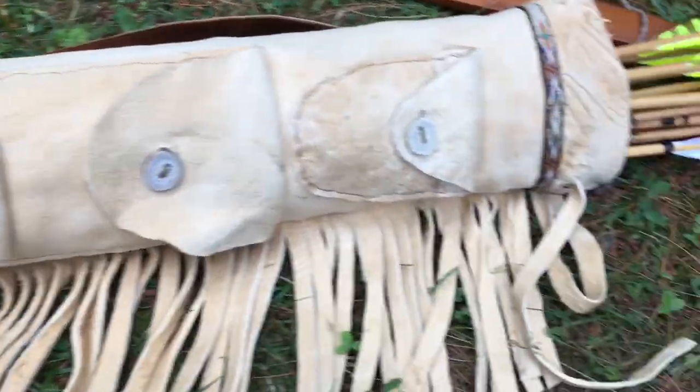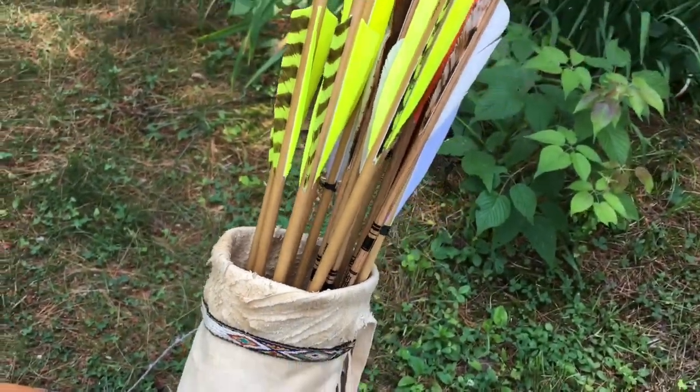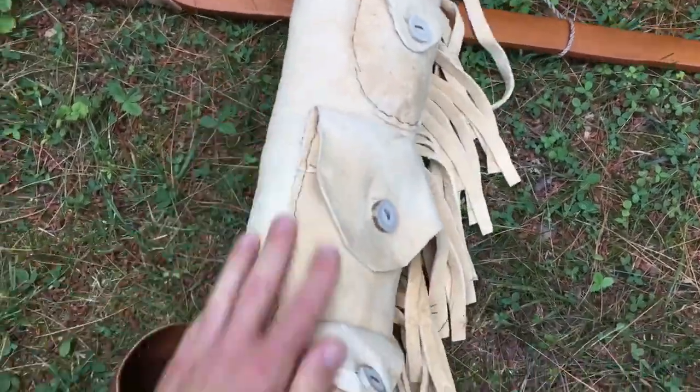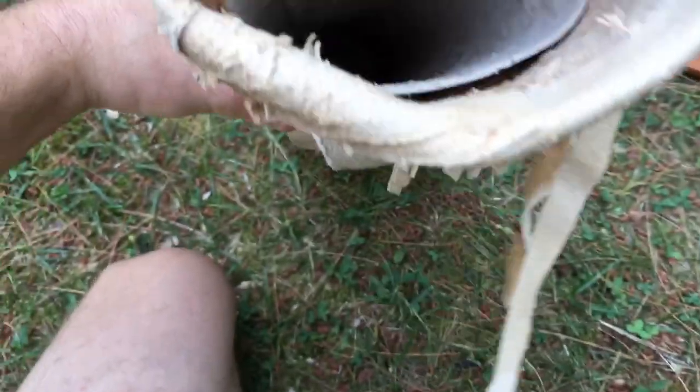Here are the arrows — I'm going to take them out so I can talk about them. I have a 30 and a half inch draw length, so this is about a 25-inch long quiver.